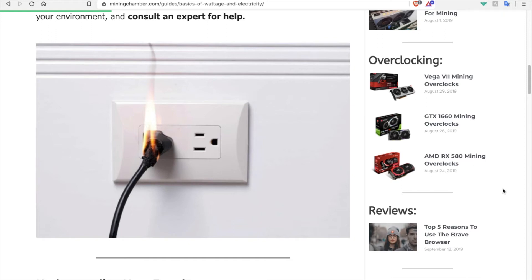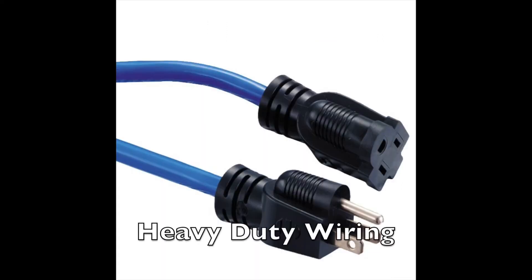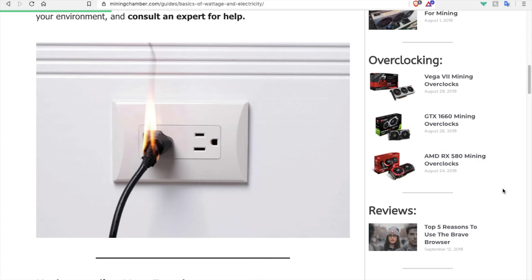Here are some tips to help you out. Tip 1: Use heavy duty wiring that is rated for the amount of amps you are trying to utilize. Don't just use extension cords and extension plugs — they can still burn down the outlet and the plug itself.